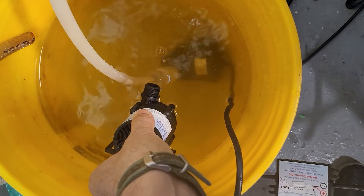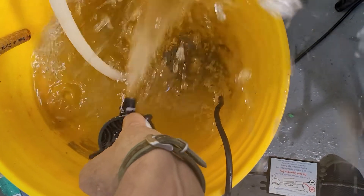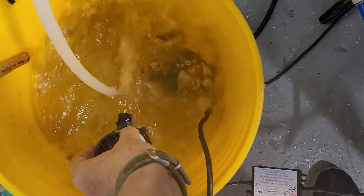I'm going to go ahead and submerge it again. You can see now it's running continuously.